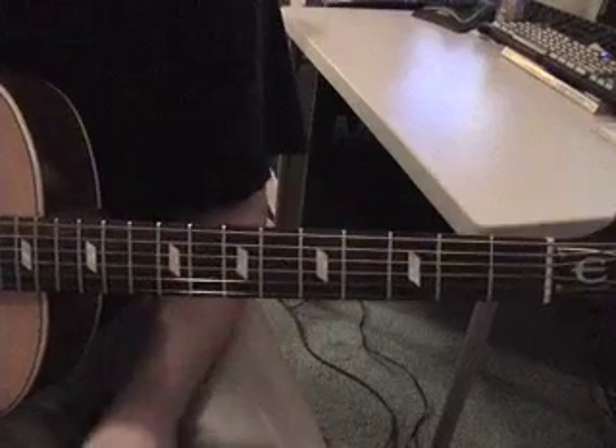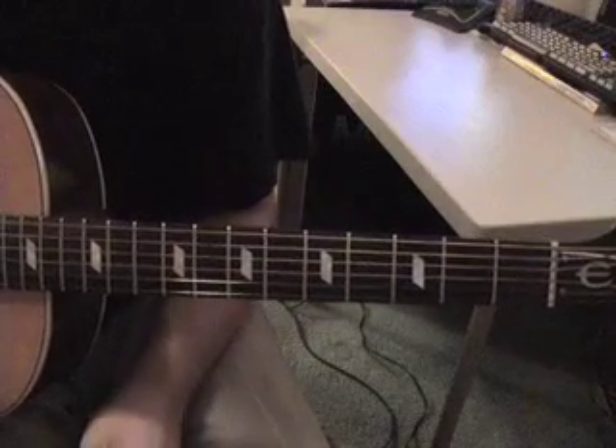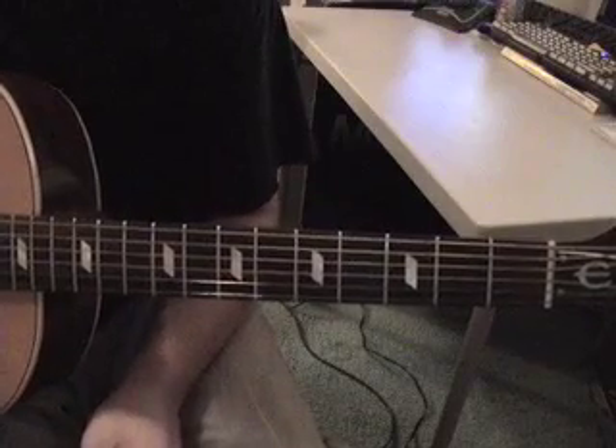This is a basic video tutorial for a song called Rockin' Down the Highway.